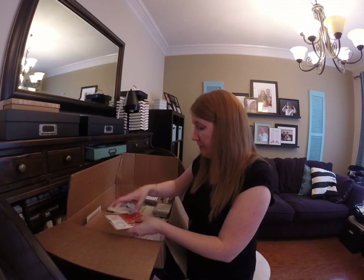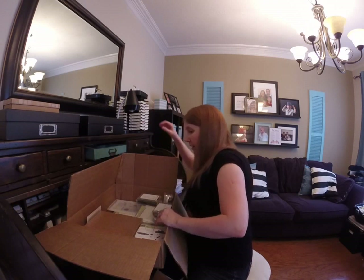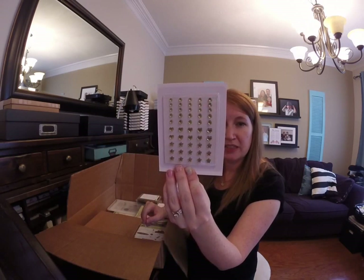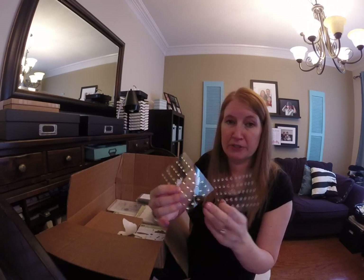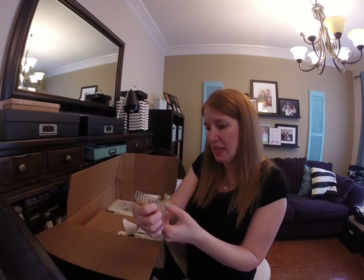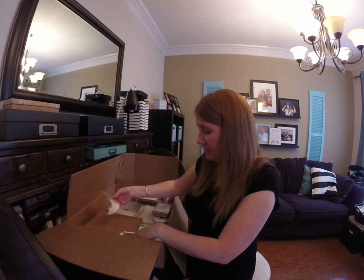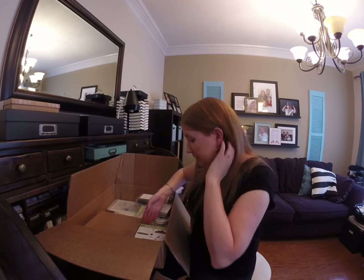I'm gonna make some fun cards with that one. The metallic enamel shapes — ooh, pretty! There's a sheet of gold and a sheet of silver, so there's 50 of each image — pretty cool. I kinda need to buy more of those already because I'm addicted to metallic. I like the sparkle! So I had a lot of fun embellishments.